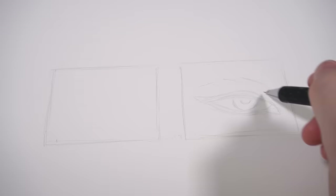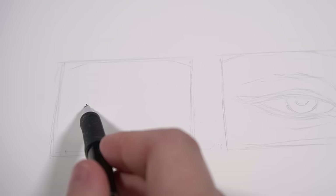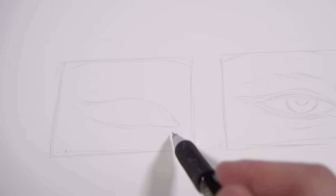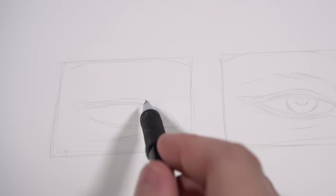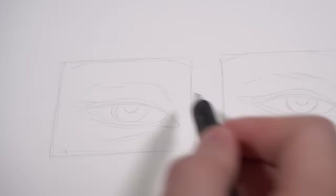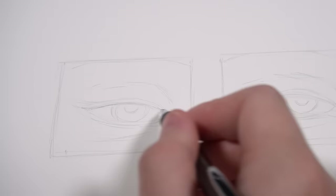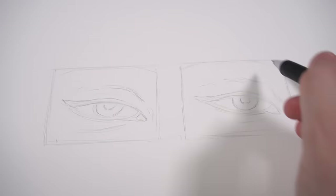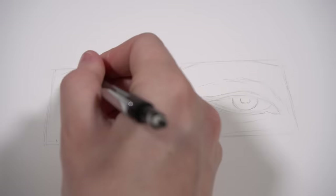I don't want these grey sketch lines of the graphite to actually show through my coloured pencil and watercolour pencil shading — especially when I'm using watercolour pencil and activating it with water. So make sure that when you're doing your initial sketch, you keep it as light as possible. If it is a little bit dark, you can go in with an eraser — something like a kneaded eraser is especially good — just to lighten those sketch outlines so they are barely visible.